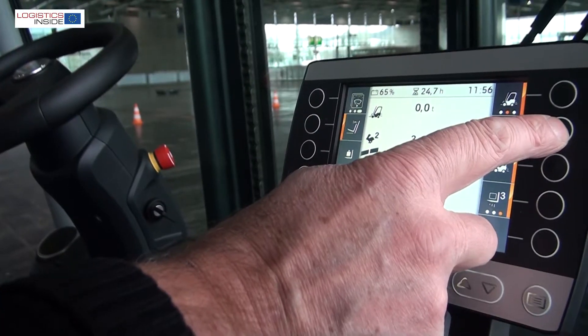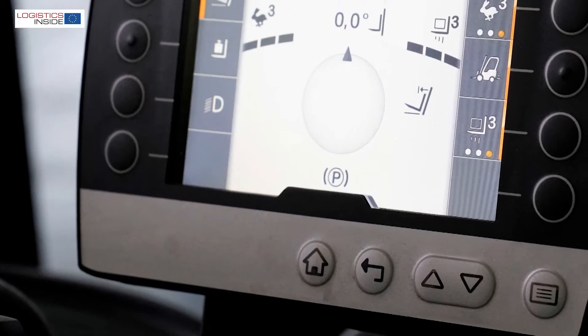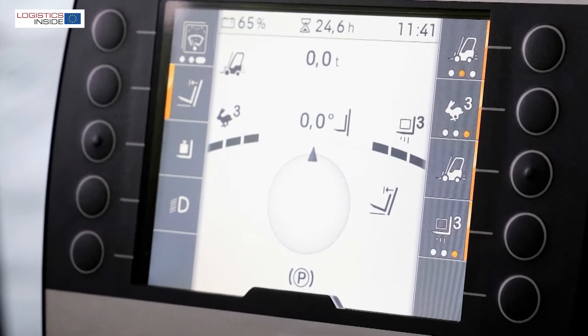Another improvement is the new display, which is attached to the adjustable armrest. The large screen and 3 configurable buttons make everything on the truck easy to read and adjust.